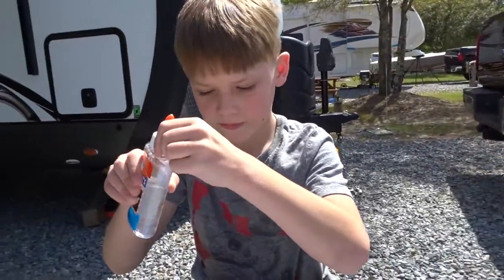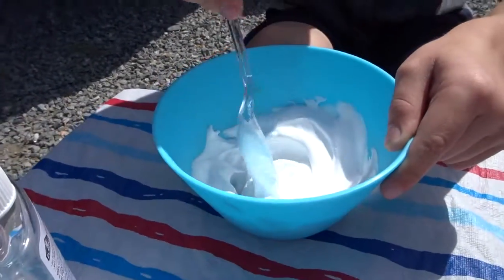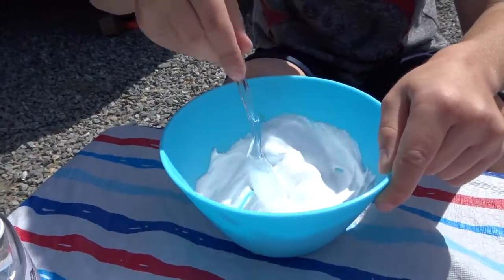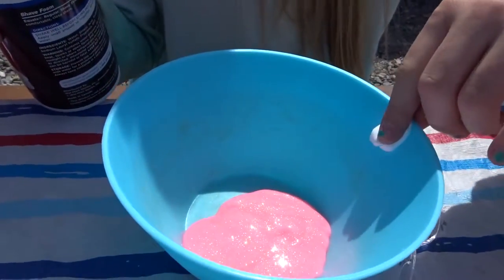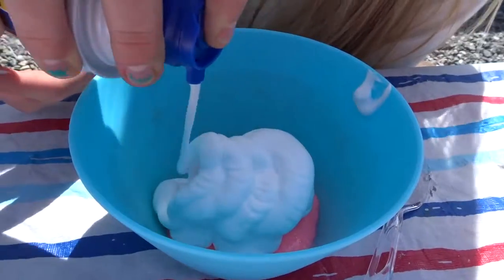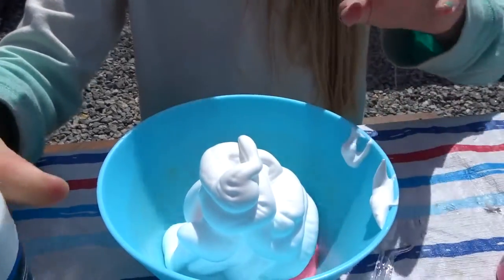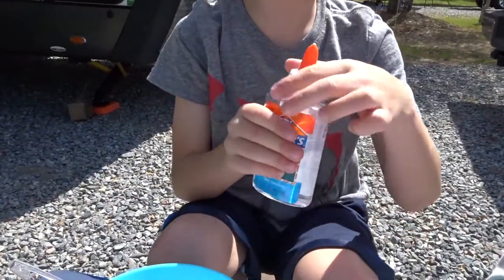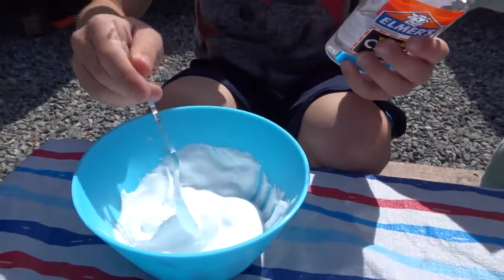Oh, and you added a little more glue to yours? Yeah. It's coming together great. It's getting slimier and slimier. I might use my whole glue though. I never really use it for anything. Now how do you know you need more glue? Cause it'll feel stronger and a little tougher each time, and it won't look like shaving cream — it'll be way better.